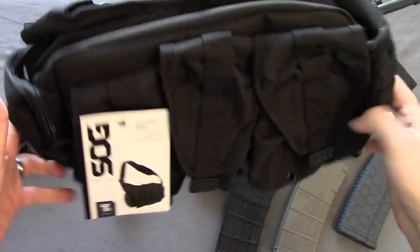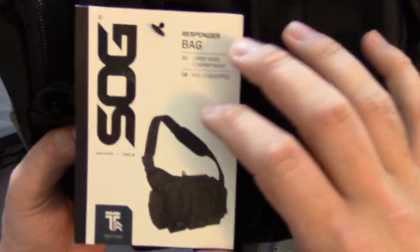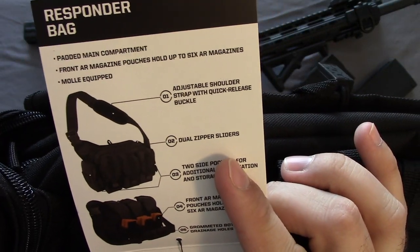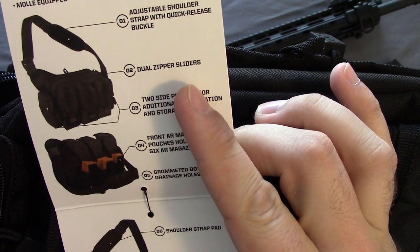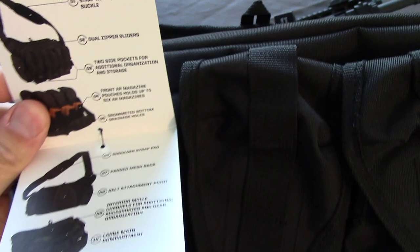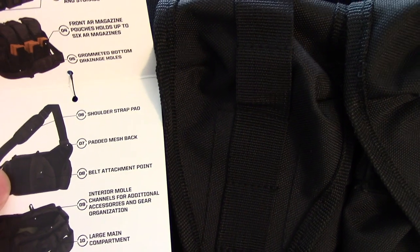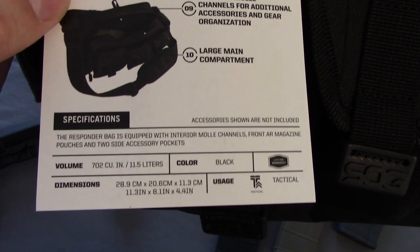Here it is. Nice mesh, single shoulder sling. Has the tag. Padded main compartment. Front AR magazine pouches — holds 6 AR mags. MOLLE equipped, as it says right here. A couple of MOLLE attachment points on here, and some MOLLE on the side pouch. Dual zipper sliders, two side pockets. You can kind of read all those specs there.